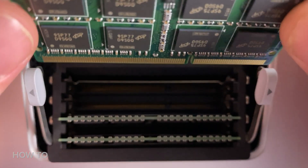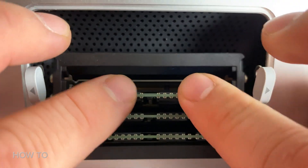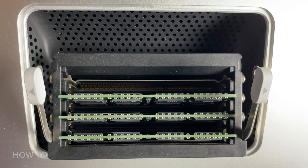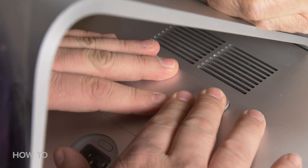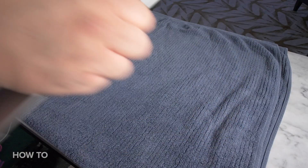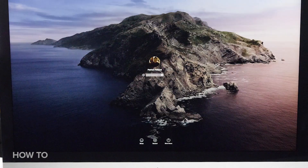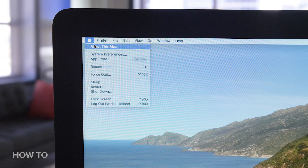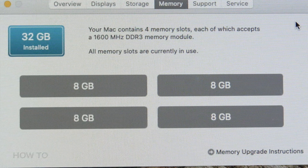After you get the RAM facing the correct way, set it down into the slot and press firmly until you feel and hear it click into place. Once all of your RAM is installed, put the back door on, stand your iMac upright, and plug it back in. Turn the computer on, go to the Apple menu, click on About This Mac, and look at the memory tab to make sure your new RAM shows up.